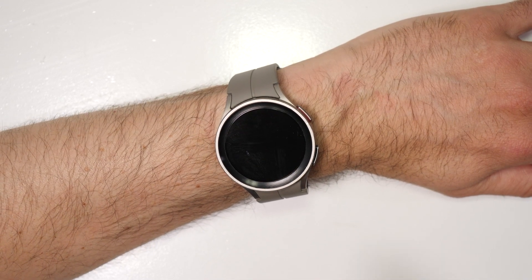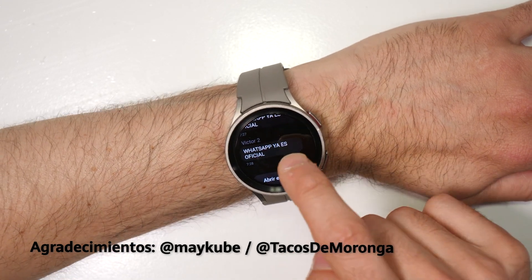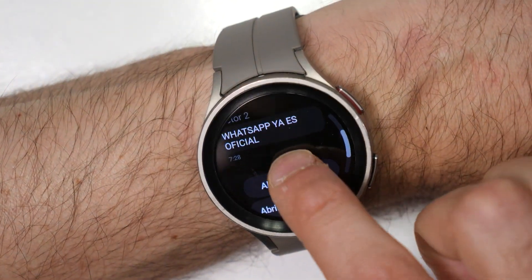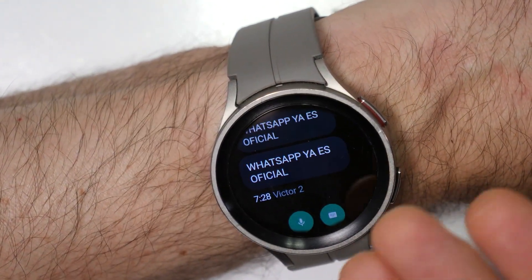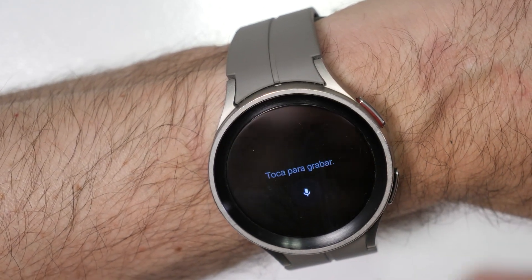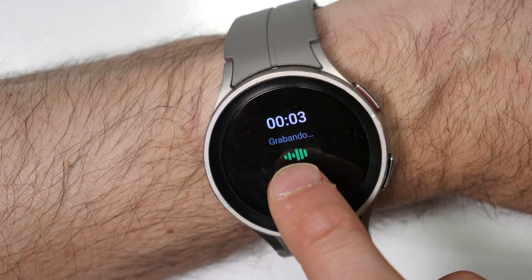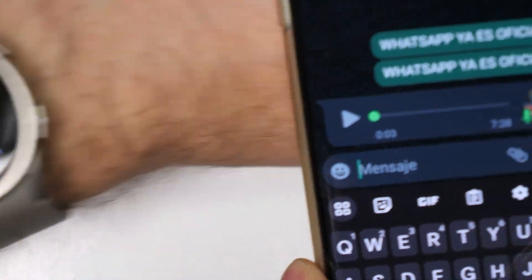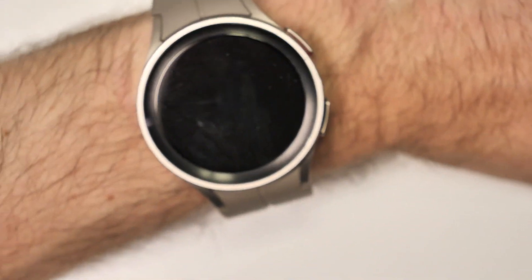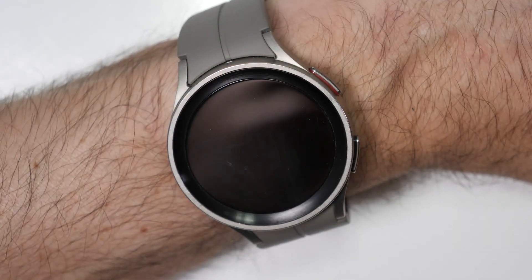Hi, first of all excuse my English, I'm from Barcelona. Did you know that WhatsApp is already official on watches with Wear OS? Look, I got a notification, I got a message, and I will reply with a voice note. I'll tap here to record — okay, thank you friend — I'm sending it to my friend, and my friend received the voice note. We got it!